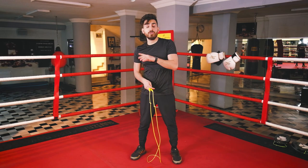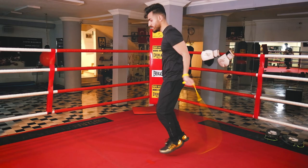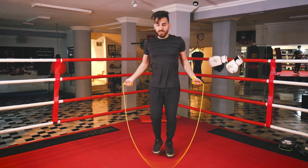After learning the boxing step, let me show you from another angle. Here you can see the weight transfer — I'm going to the left, bending my knee, then going to the right, bending my knee again. It's basically the ball of your foot doing the work.